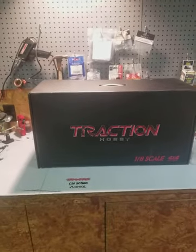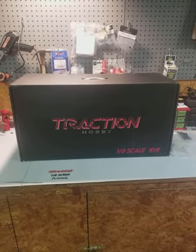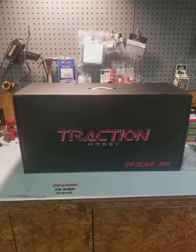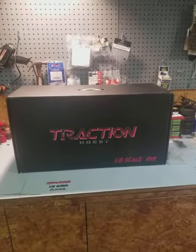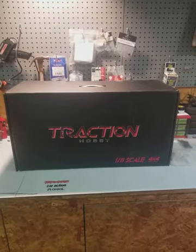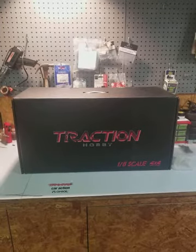What we're gonna do is bust this box open and let you see how it comes, because it comes with a servo, comes almost fully assembled. I think I'm gonna have to put the tires on and of course put the ESC and motor in, but this is going to be an awesome rig to run out on the trail. I'm gonna pause the video, turn the box over, and we'll open the lid.